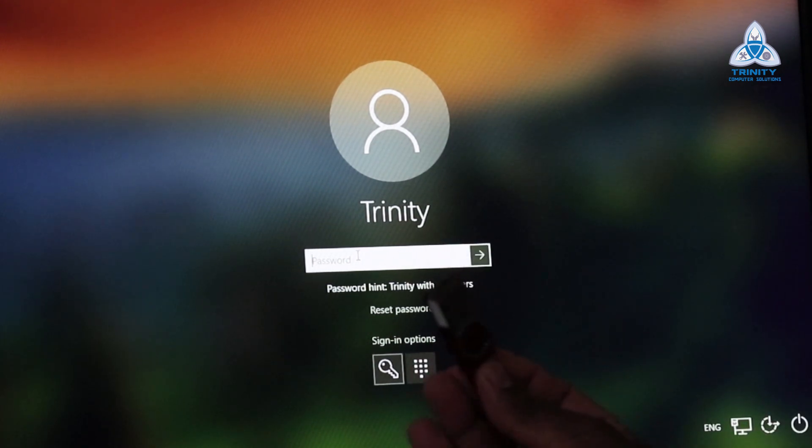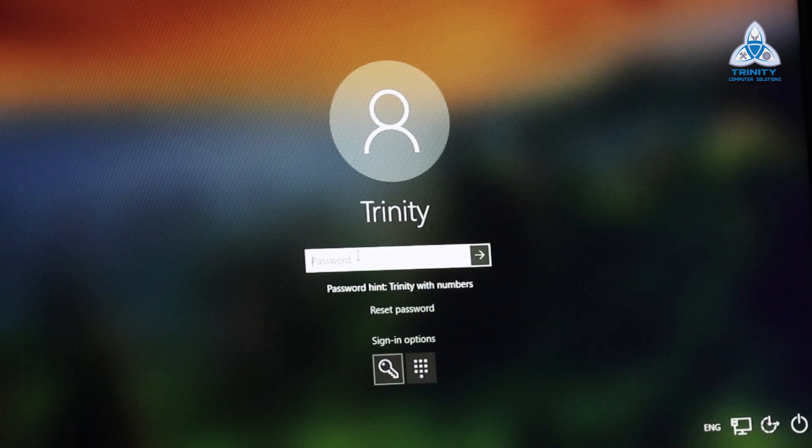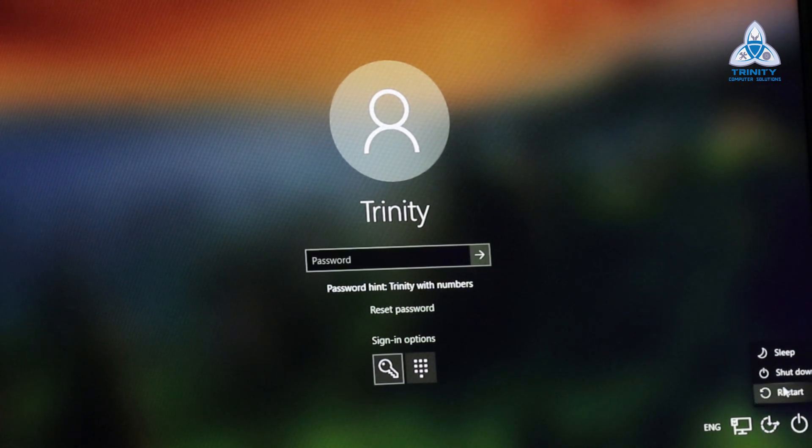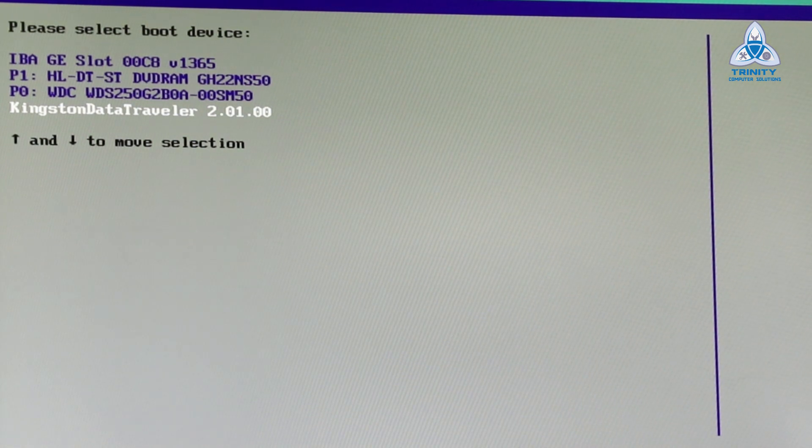I have the pen drive with me right now — this is a Windows bootable pen drive. I'm going to connect this to the USB slot of the system and try booting from the pen drive. Let me restart the system. Here I'm trying to restart my computer and I'm going to choose the pen drive, which is the fourth option. I'll choose that and hit enter.